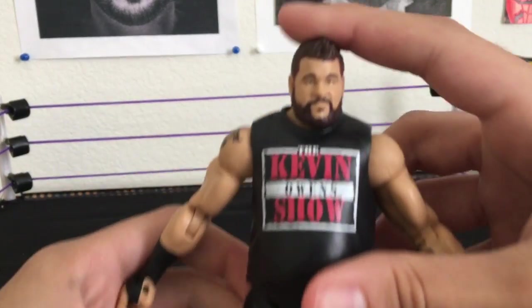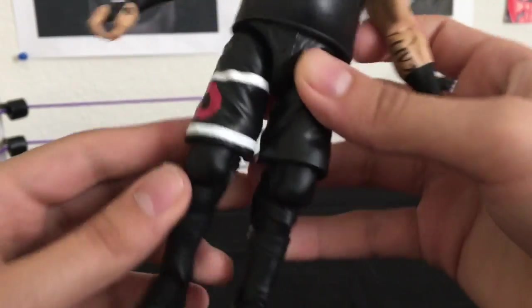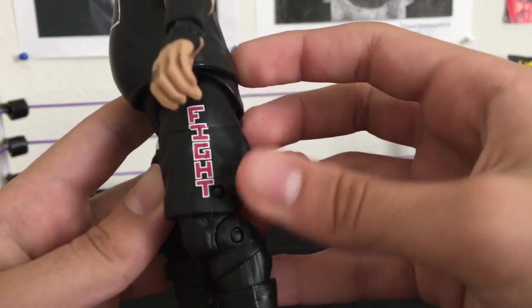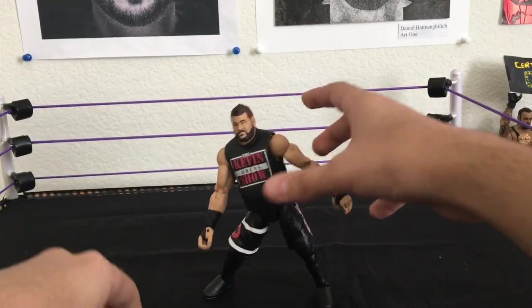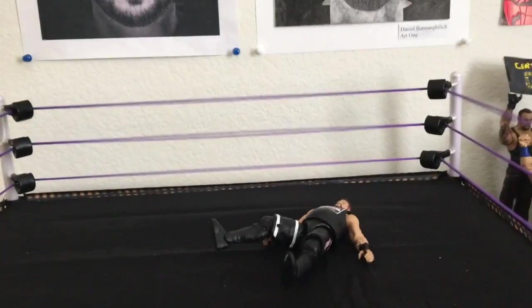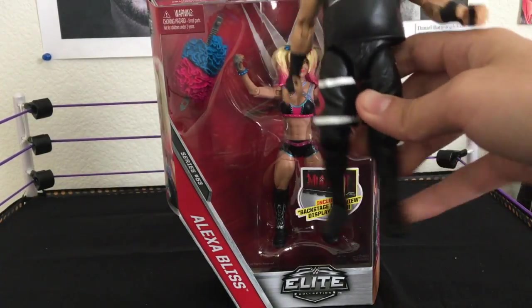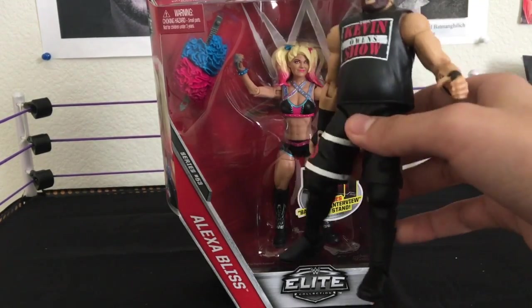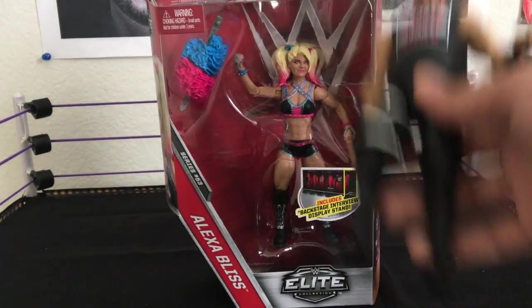This is the Owens — awesome head scan, love it. Favorite. Kevin Owens, KO, loose leg. Five-KO, very nice figure, highly freaking recommend it — if you want a loose leg. I'm really pissed because this was one of the figures I was really anticipating. Really, why? I really wanted this.